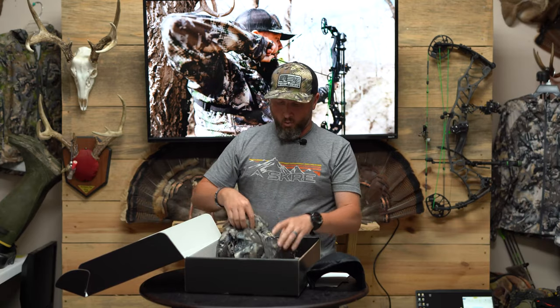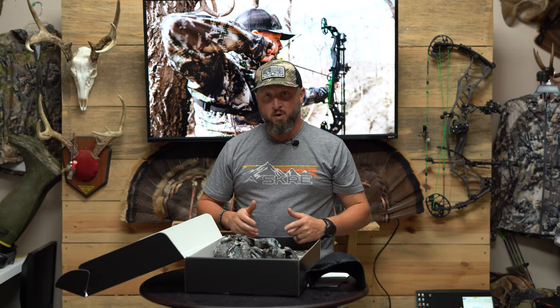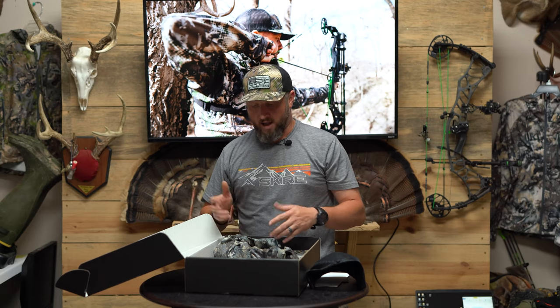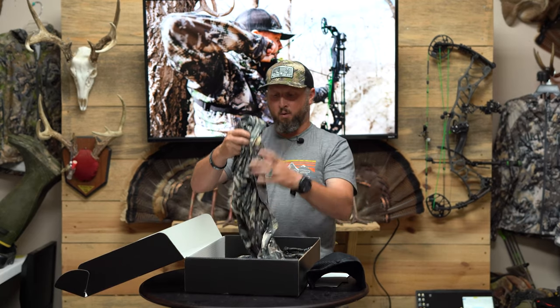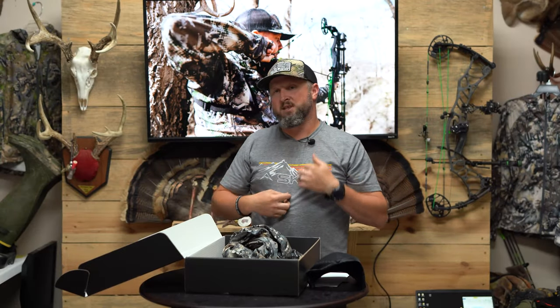Next is our merino 150 long sleeve quarter zip — this is also our Kayabab base layer. If you haven't worn merino for early season, it's the best there is. It's better than any poly or moisture-wick poly-based material. Merino absorbs so much more moisture and breathes so much better than any other material — it really is a super fabric. This is our 150 Kayabab quarter zip.